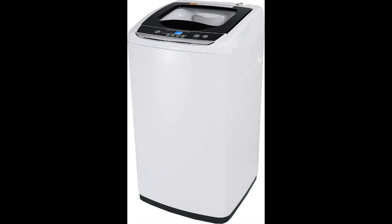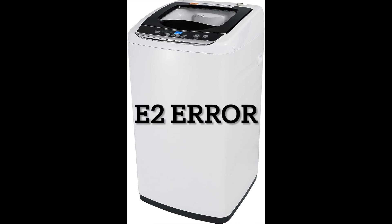Hey everybody, this is just a quick video to tell you how to fix an error E2 on your Black and Decker portable washing machine. If you're getting this error, I'll tell you what's going on and how to fix it really quickly. You can buy these washers all over the place — they sell them on Amazon. I'll put a link to the one I'm talking about in the description and in the comments.